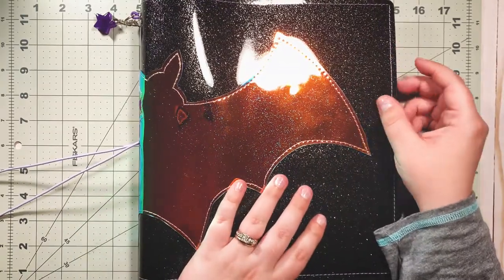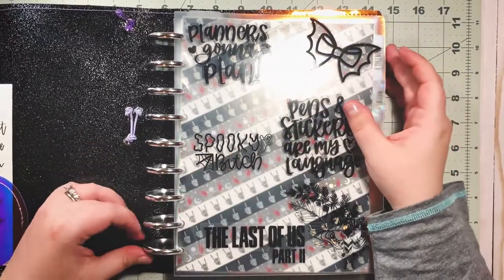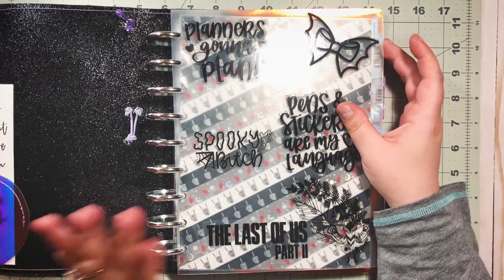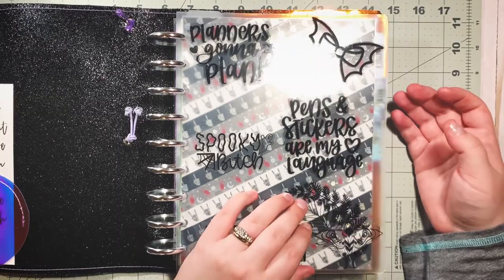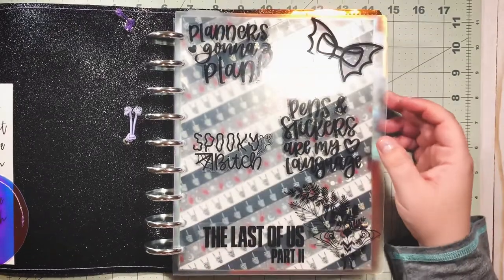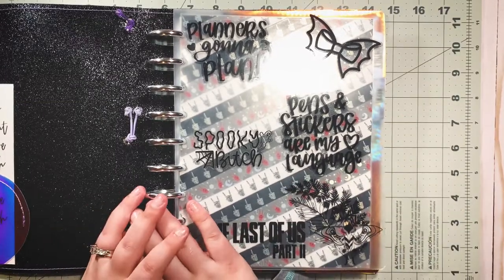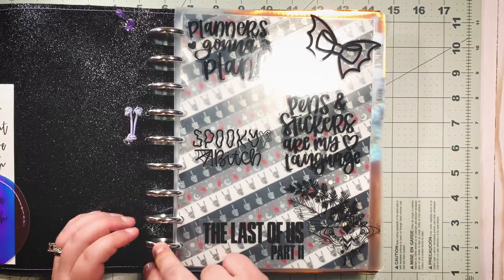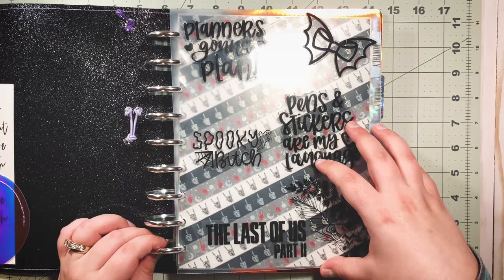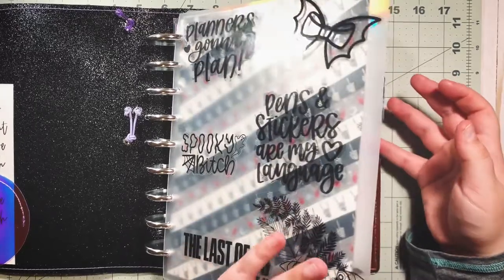Hi guys and welcome back to my channel. Today we are giving my catch-all planner — which is a disc-bound planner, not a Happy Planner, just a disc-bound planner — a refresh. This is my custom planner that I've curated and I'm absolutely in love with it. The only thing I don't love right now are my discs because they're pretty plain. I had my beautiful bat discs from Muselab on this planner but it started getting kind of thick so I needed expander discs.